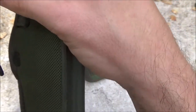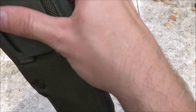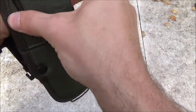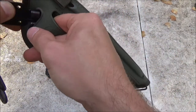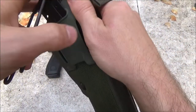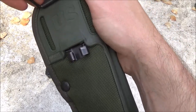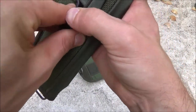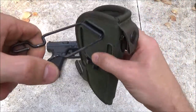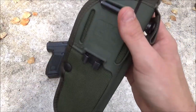Shove it in to the other side and pull from the bottom. Once you get it started, it goes right in. On to the other side — you can't really secure it down until you've got your hood on, which works both ways.